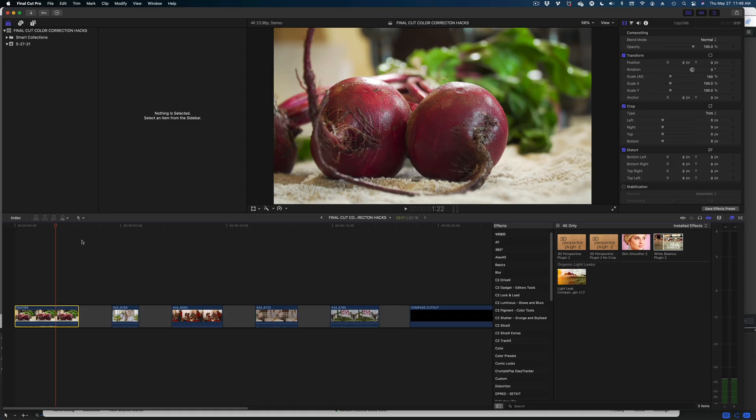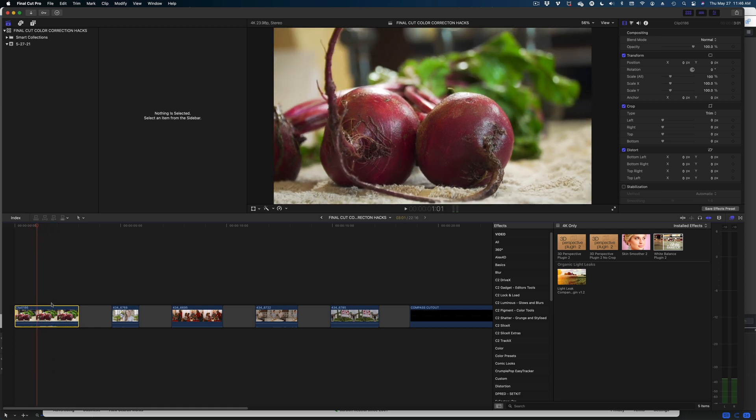Hey guys, today I'm going to show you my six favorite color correcting hacks in Final Cut Pro. Let's dive right in. Hack number one is isolating certain colors in your frame and making color adjustments on them using a color mask.